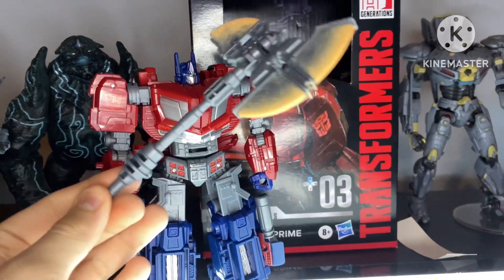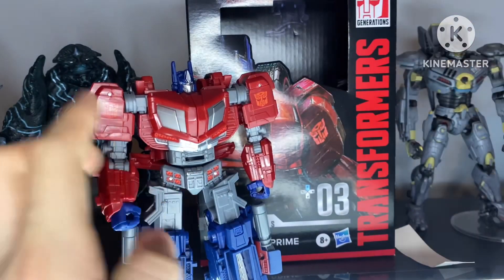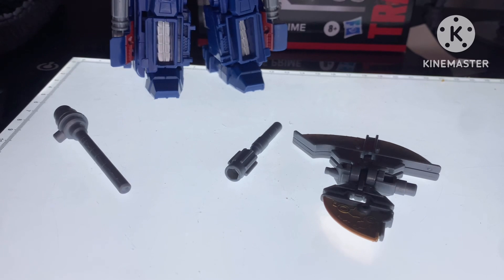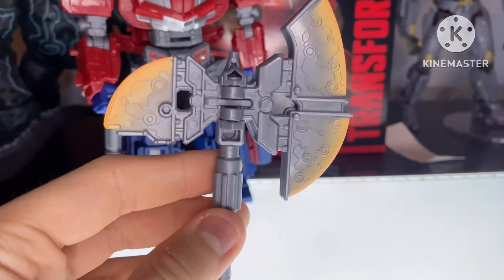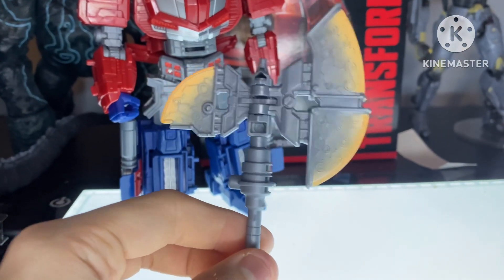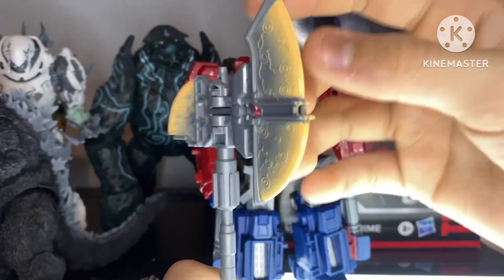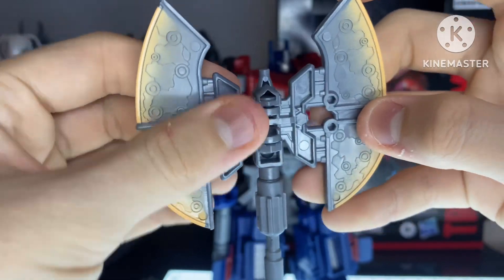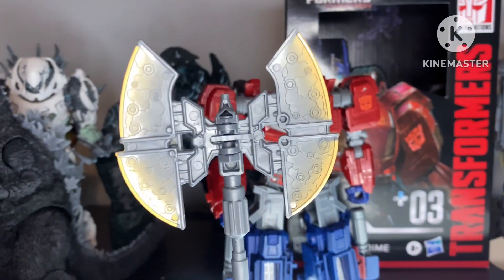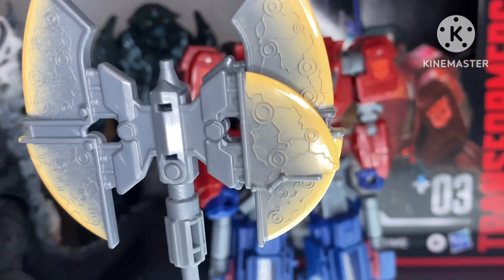You first get this big ol' Energon axe, which you can split into multiple different pieces. And these pieces allow you to configure the axe however you want — so you can have a really tiny axe, a slightly bigger tiny axe, or the default big boy. But there's another feature where you can split the blade in half and have a bigger axe. I really like the gimmick, but I like to keep it like this.